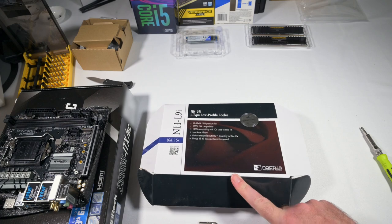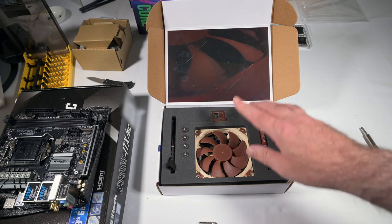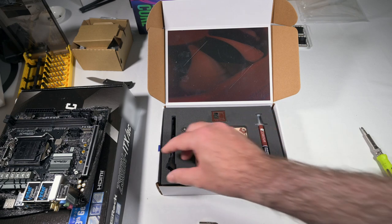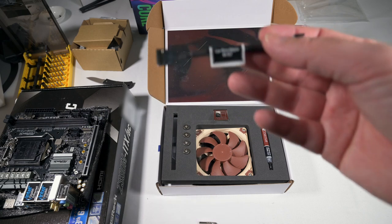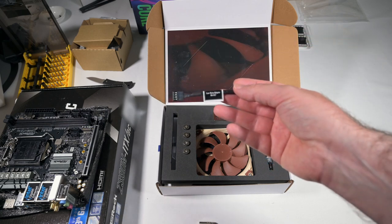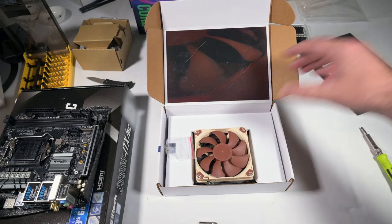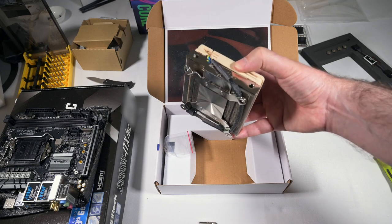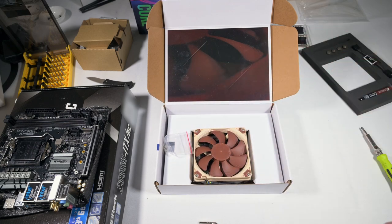Here is the Noctua box. When you open it up you get a fairly simple instruction sheet, thermal paste, the fan, some screws to attach it to the motherboard, and a low noise adapter — the NARC7. Now, the i5 came with a stock Intel cooler, but I'm not sure it would have fitted in the case and I haven't heard anything particularly good about those stock coolers, so I'm quite happy to move on to the Noctua. Just looking at both, the Noctua is clearly much better quality.